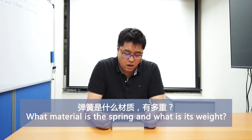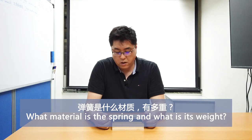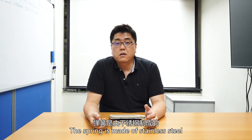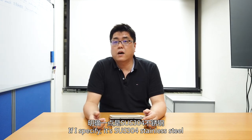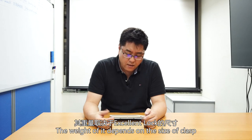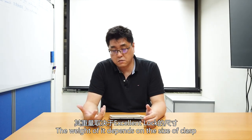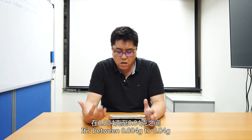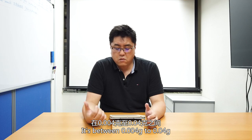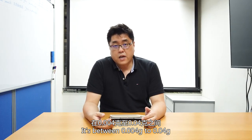Question three: what kind of material is the spring, and what is the weight? The spring material is stainless steel — specifically SUS 304 stainless steel. The weight of the spring depends on the size of the clasp, but it's between 0.004 grams up to 0.04 grams.